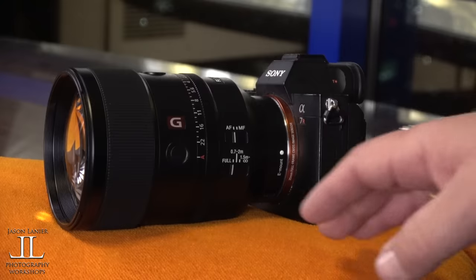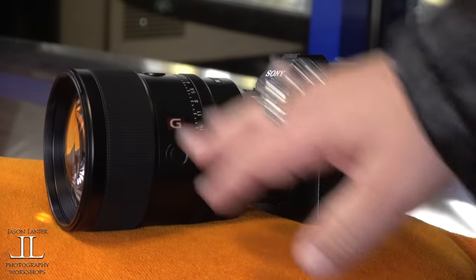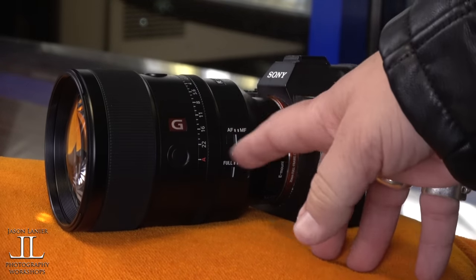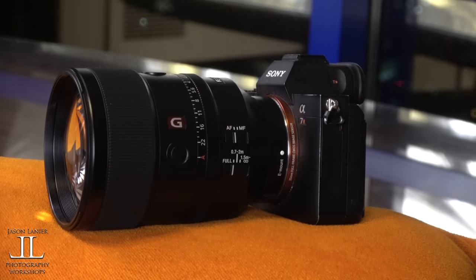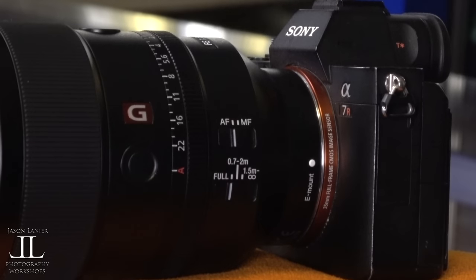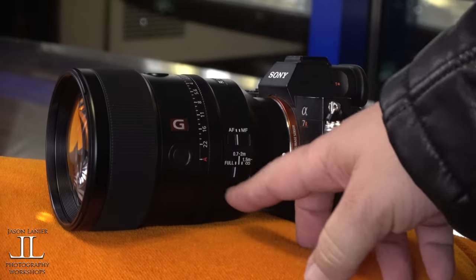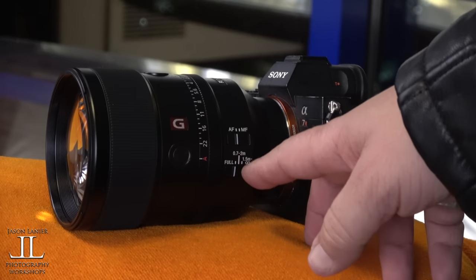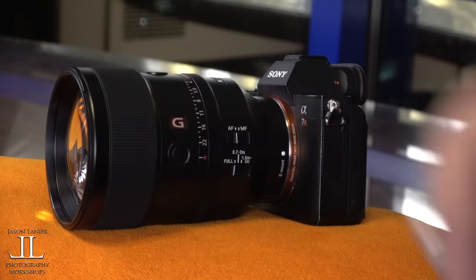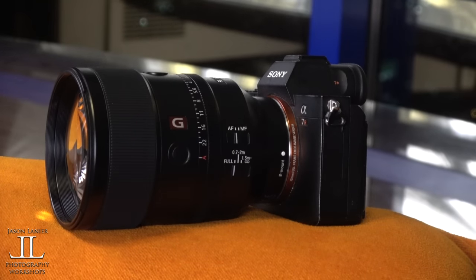My expectations for this lens are very high. It has all of the bells and whistles I'm used to from a G Master — a focus lock, custom buttons, a clickless aperture ring, and an autofocus/manual focus toggle switch. It gives you different focusing modes: 0.7 to 2 meters and 1.5 to infinity. These focus modes are important because if you know the distance where you'll be focusing, it will shorten the time it takes for the lens to acquire focus.